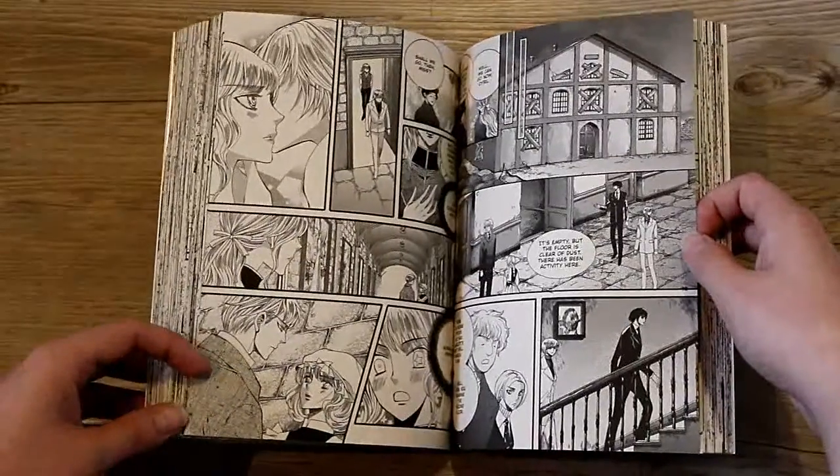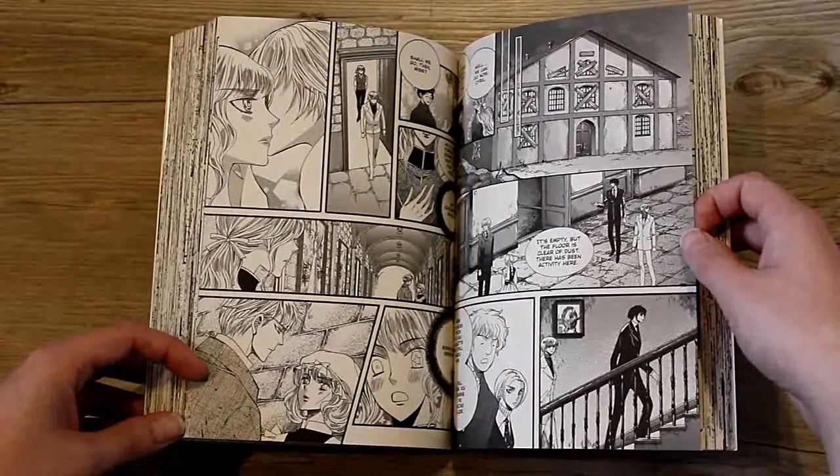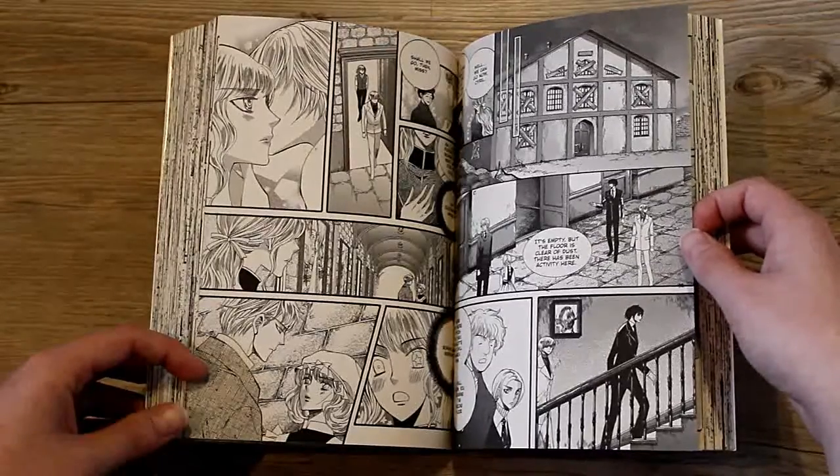And there's Gideon and Sophie, and I think they're actually my favorite couple in this entire trilogy. I just love them so much.